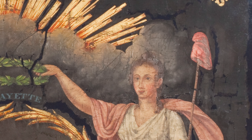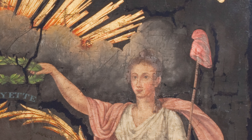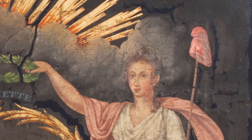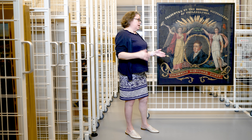The Liberty Cap was a symbol of liberty and freedom that goes back to ancient Greek and Roman republics. It was a popular symbol during the American Revolution, and then it was also very popular during the French Revolution, making a tie between the American Revolution and Lafayette, who was from France.